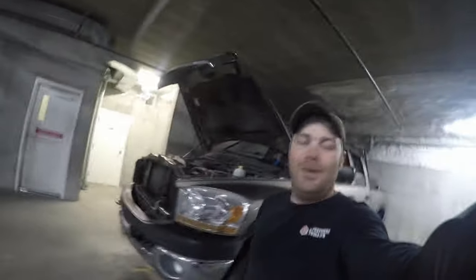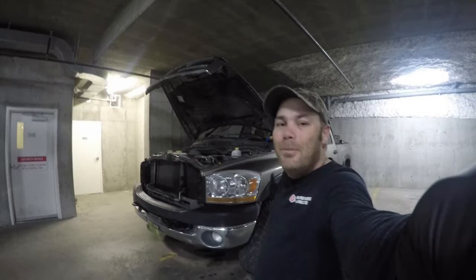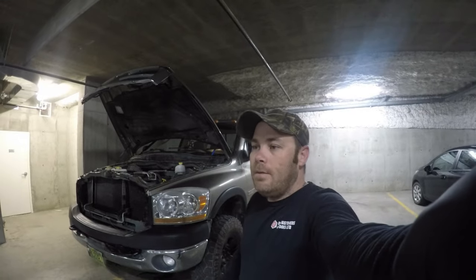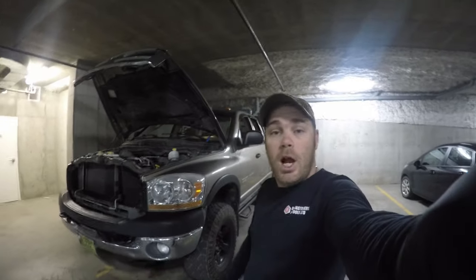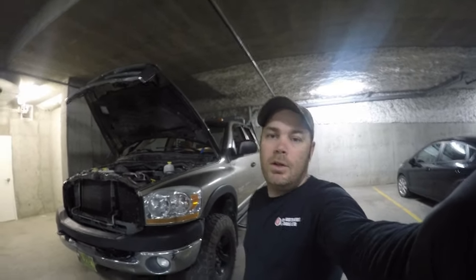Hey guys, welcome back to the channel. So once again, wouldn't you have it, more repairs. As I said in our last video on our wheeling adventure, my power steering pump decided she wanted to not pump anymore. So here we are. We're going to conquer that. It's pretty easy process, but I'm going to bring you along for the ride.